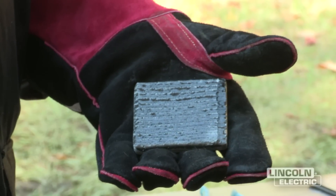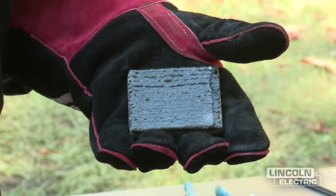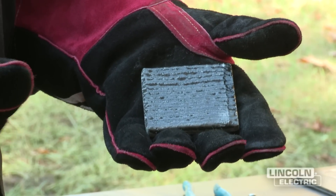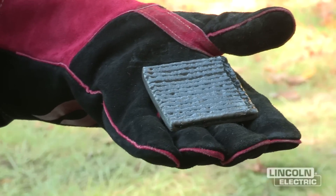We've finished welding our pad using flux core self-shielded. Once finished, we cleaned it up, took the slag off, chipped any spatter, then cleaned and cleared it so it will last and won't rust.